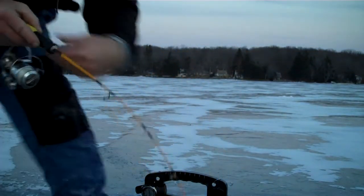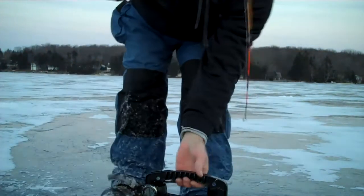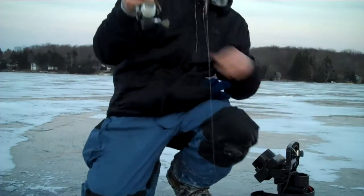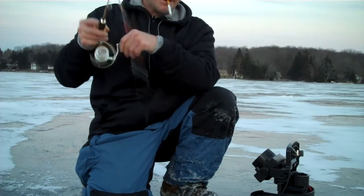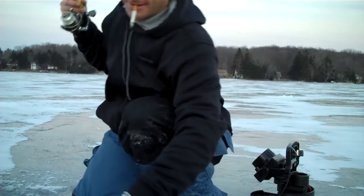Wow, what have I got here? Filled up the memory card on my regular camera, went to the Flip video. Holy smokes, look at this guy.